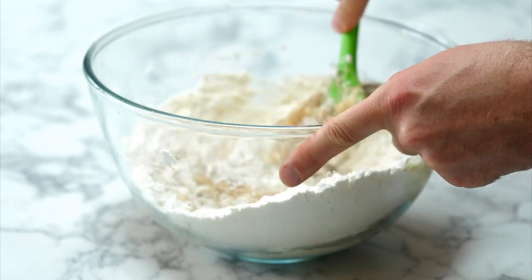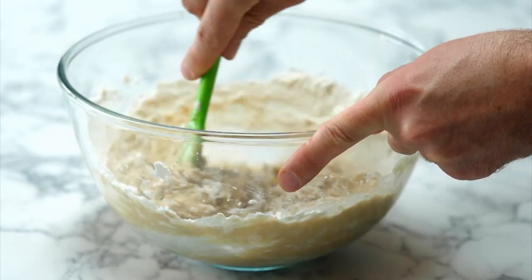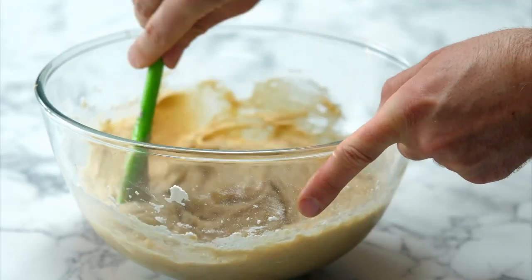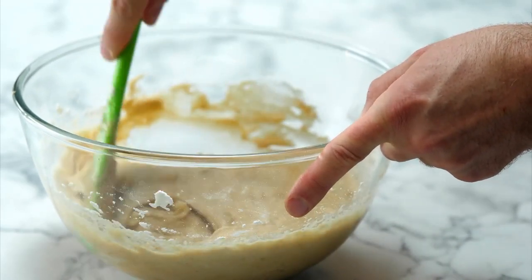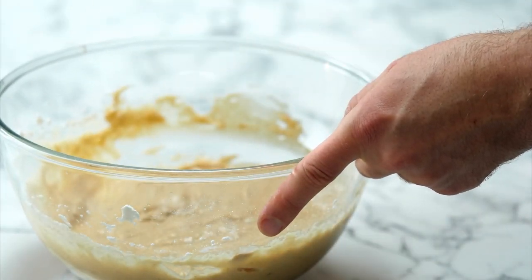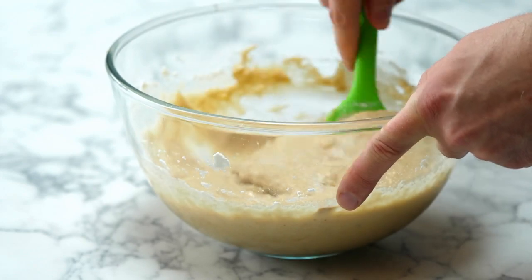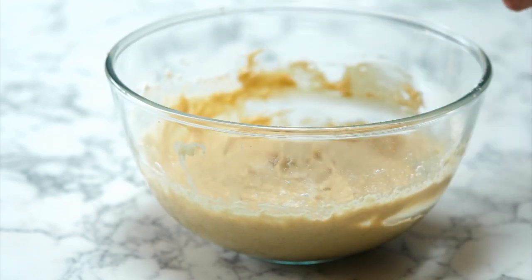There was a little bit of flour on the bottom there — you want to make sure all the flour is incorporated. This is why this is a really good implement — this silicon spatula. It's a malleable object, so it works really beautifully. I'm just going to finish that off because that is exactly the texture that we're after.